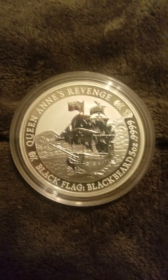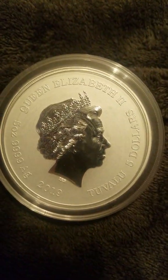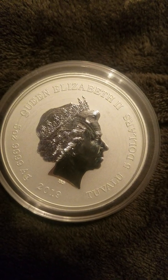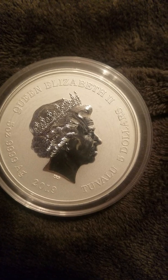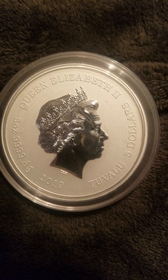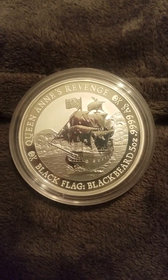The Blackbeard series coin is part of a pirate series coming out from Australia — I believe Perth Mint. Let's flip it over: Queen Elizabeth on the reverse, 9999 fine silver, five ounces, and it's Tuvalu — two blue — off the coast of Australia, but I'm pretty sure it's Perth.